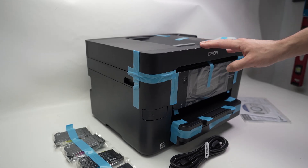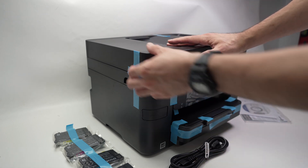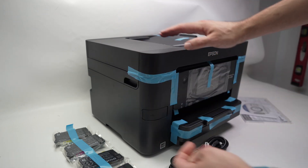The first step is to remove every single blue tape before being able to use the printer. You just need to rip everything off.